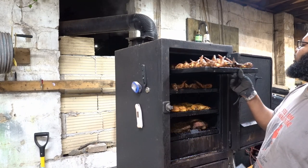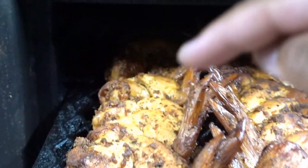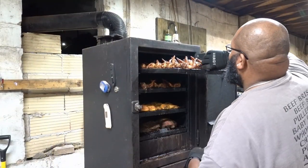Alright, so let me show you these wings. After an hour, they're looking pretty good. Now you can see how the tips on the wings on this side are darker than the tips on that side. So what I'm gonna do, I'm gonna take the shelf and move it from the top shelf to the second shelf. I'm also gonna rotate it when I do that. Wings are definitely looking good though.